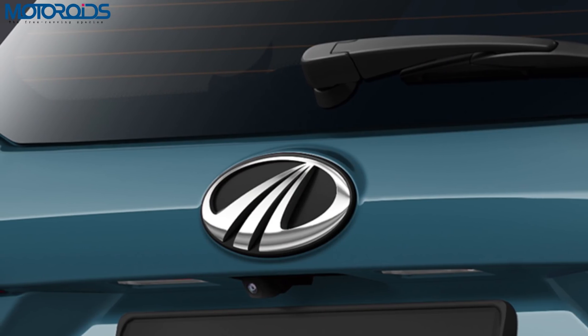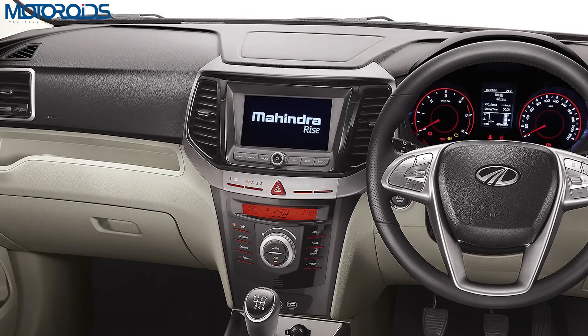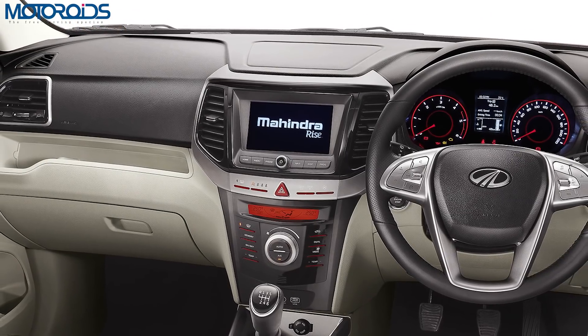Mahindra harps on the fact that they've paid attention to the fit, finish, and quality of materials inside the cabin, although we reserve our opinion until we see the car in flesh.